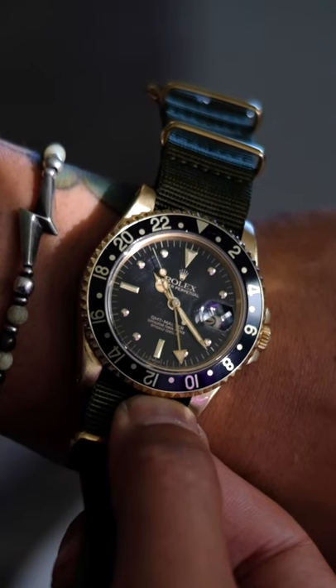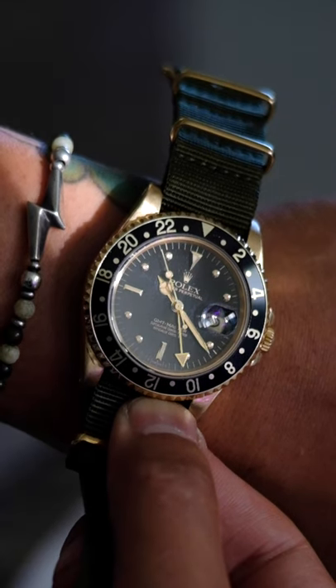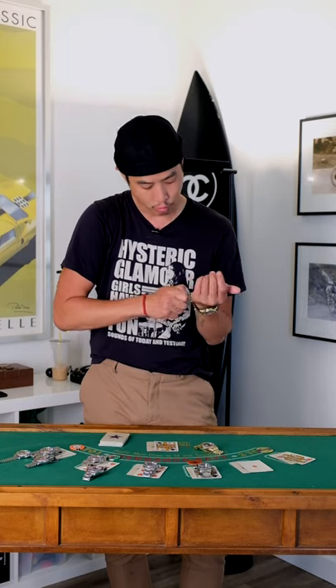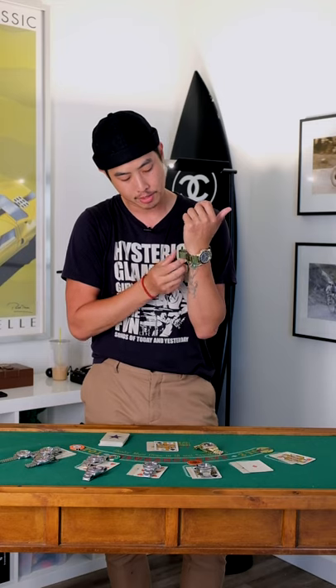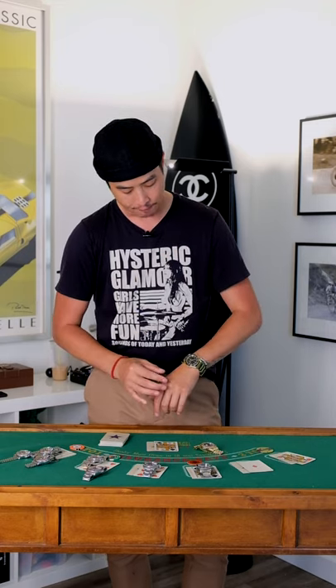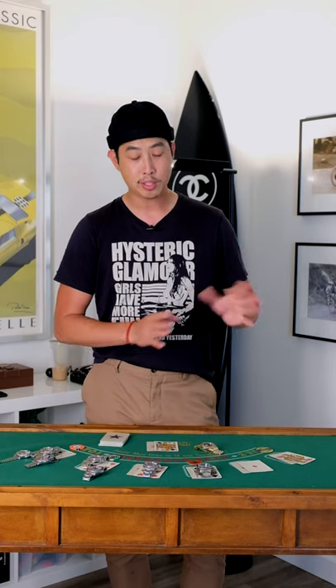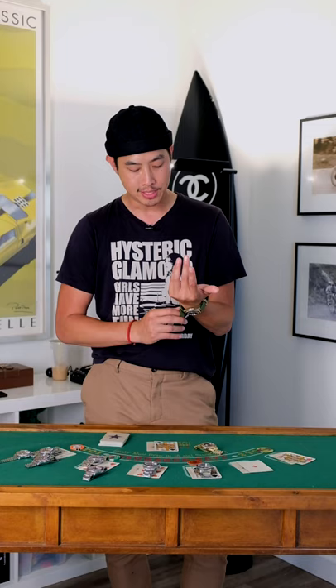This one is from 1984 — actually my birth year — and has a really cool fat font black GMT insert, worn on a green NATO strap with gold hardware. Most people associate gold Rolexes with a lot of flash, but you can wear it with jeans or dress pants, especially on a leather strap instead of a full gold bracelet. It still feels very blue collar. The way I look at it, if you're wearing a nipple dial GMT, you either inherited it or you sought it out. You didn't happen to get one by accident. It is definitely a watch that has a lot of intention.